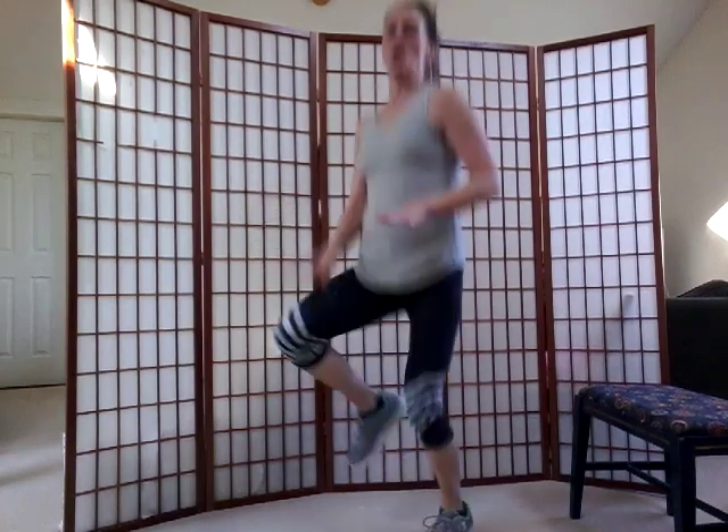High knees — here goes. Very good. Almost there — that's the good news. Get those knees up, knees up, come on. Four, three.